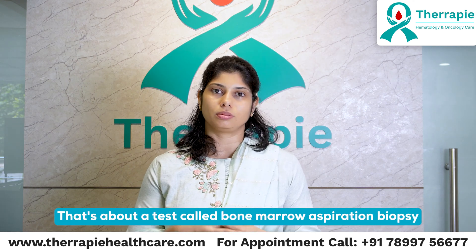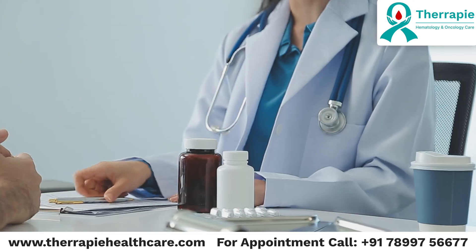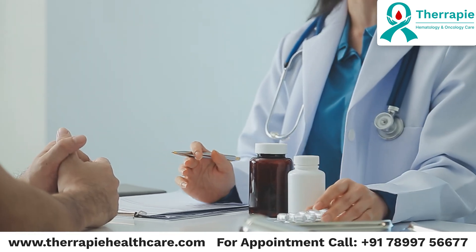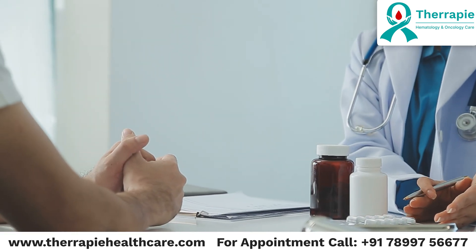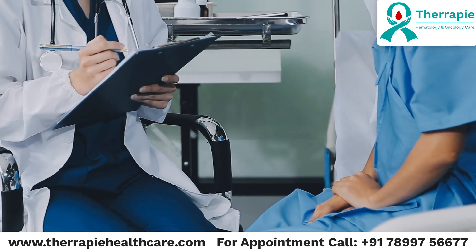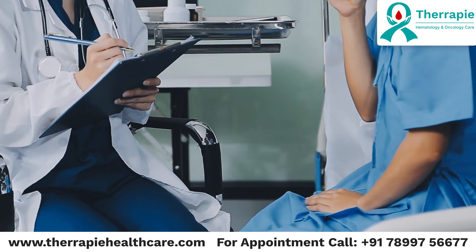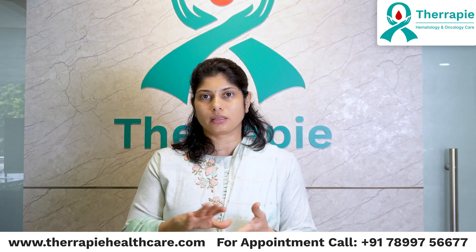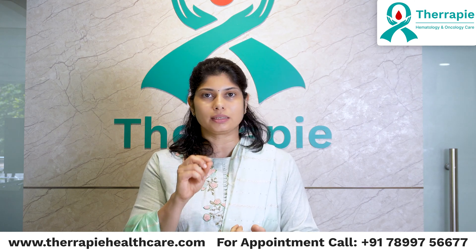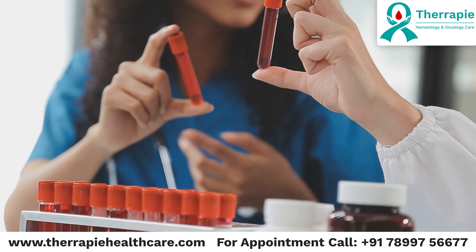That's about a test called bone marrow aspiration biopsy. When any patient hears about somebody doing a procedure on them, the first question they ask is: how big of a procedure is it? Is it painful? Do I have to get anesthetized or become unconscious for the procedure? I would like to take this opportunity to talk about this very simple but extremely important diagnostic test that we do as hematologists to diagnose a lot of the blood conditions.